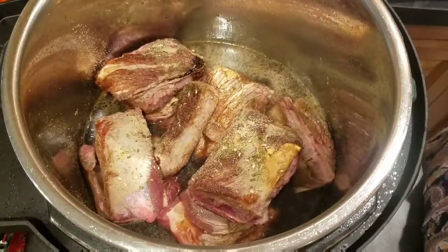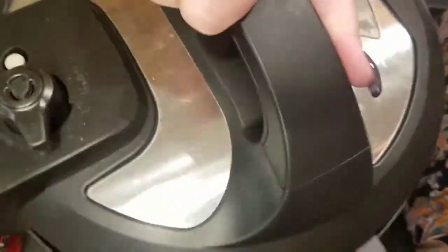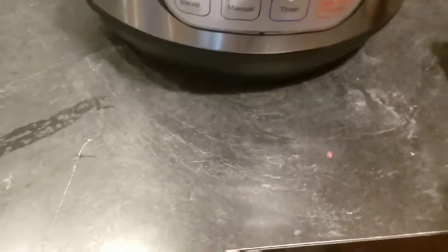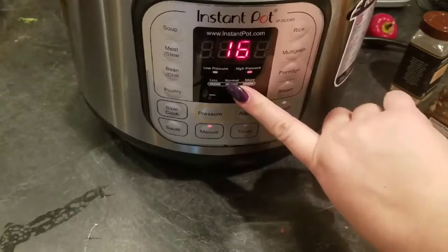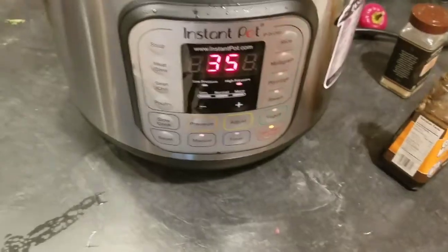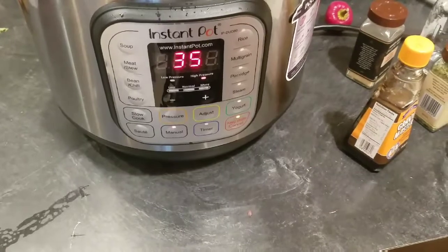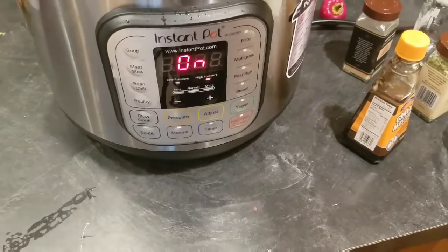Salt, pepper, whatever seasonings you want. Then you always want to make sure your sealing ring is tight and secure, put your lid on, and make sure this is on sealing and not vent. Then hit Manual — mine's already on high pressure. I'm going to do mine for about 35 minutes because there are bones in here. If you have just pieces of meat like stew meat, steak, or roast, you can probably get away with 20 minutes. I'll show you the next step once this is all done.